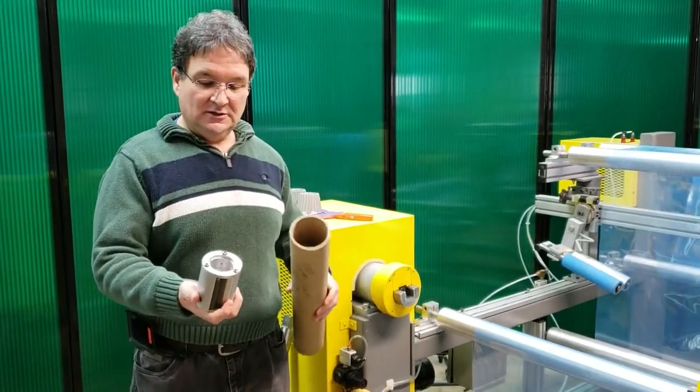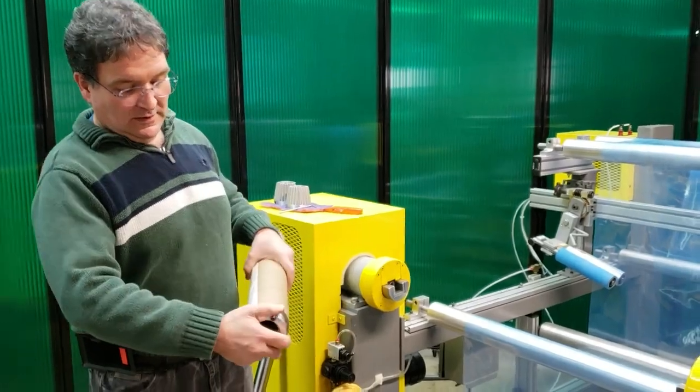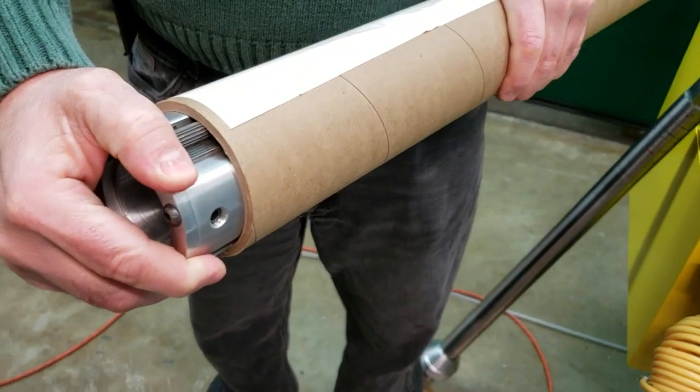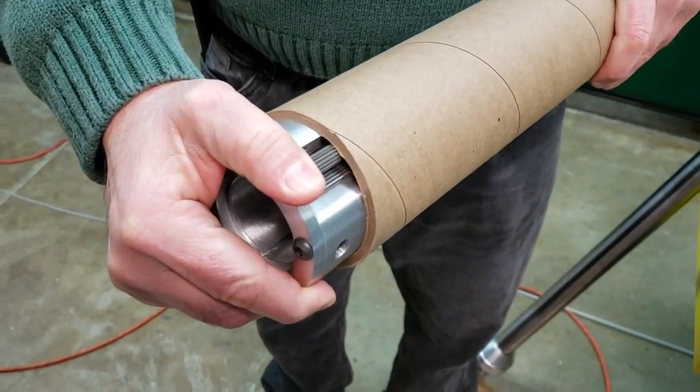Here's the chuck and this is how it inserts into your core. I'm going to show you by hand: when you start to rewind, those rollers are going to ride up the ramp and grab the core with no issues at all.